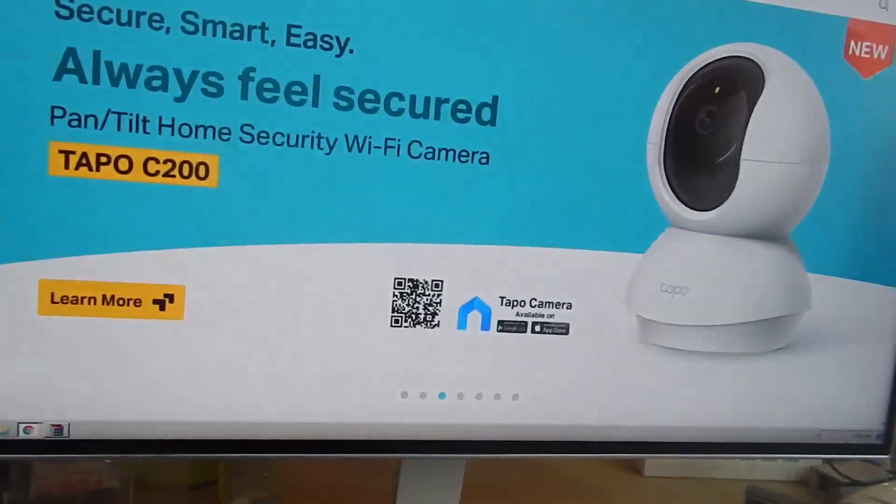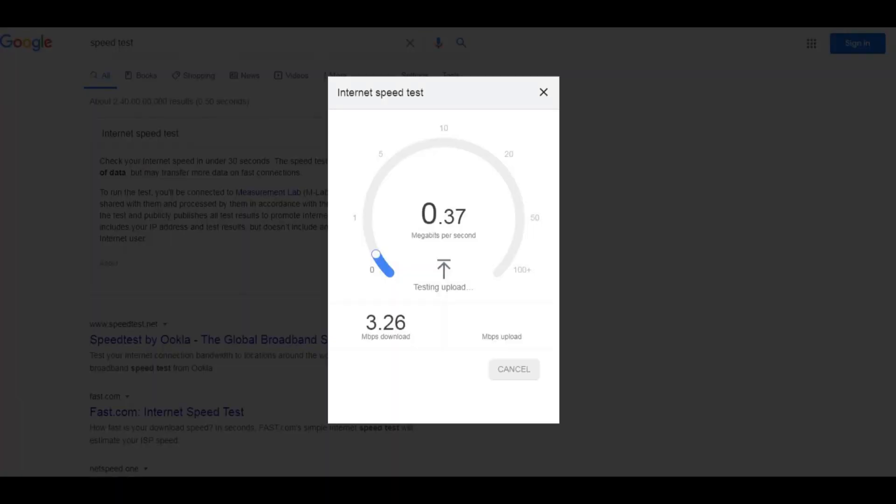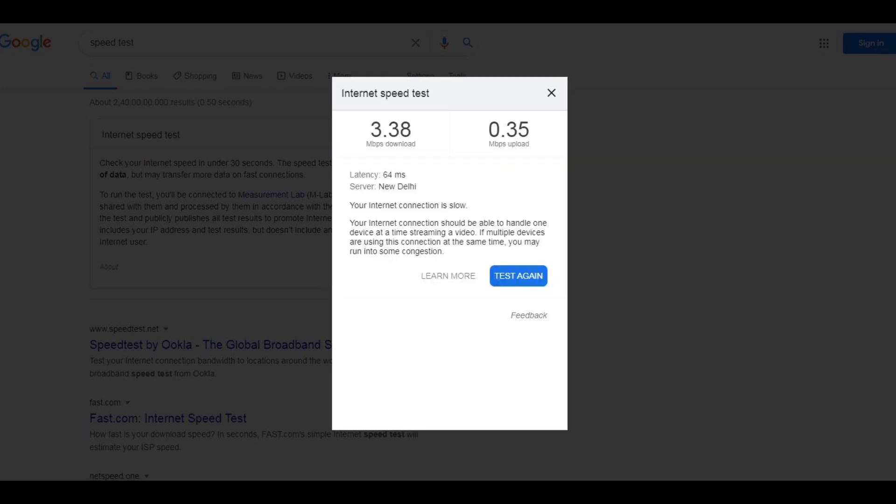Let's also look at a quick speed comparison. The first screenshot shows the internet speed when using a wired cable from the router, and the second shows the speed using the Wi-Fi dongle connection. There is no noticeable difference between the two, because my internet speed is quite slow. The difference would only be apparent with very high internet speeds. Now let's try this dongle on a Windows 10 PC.